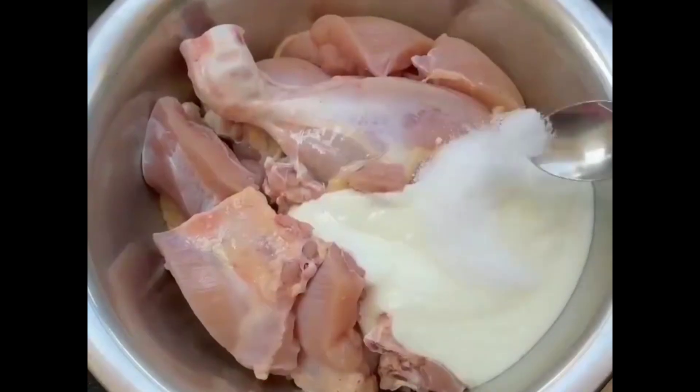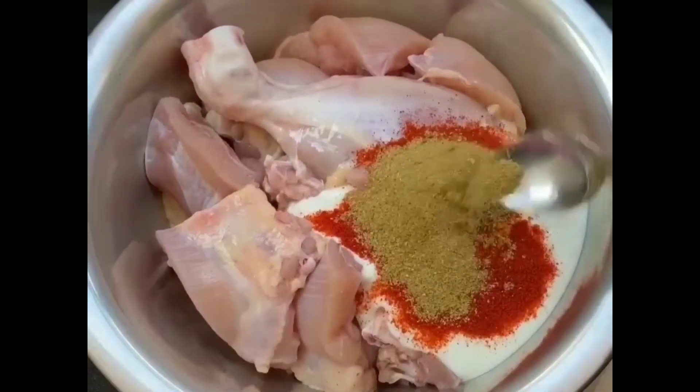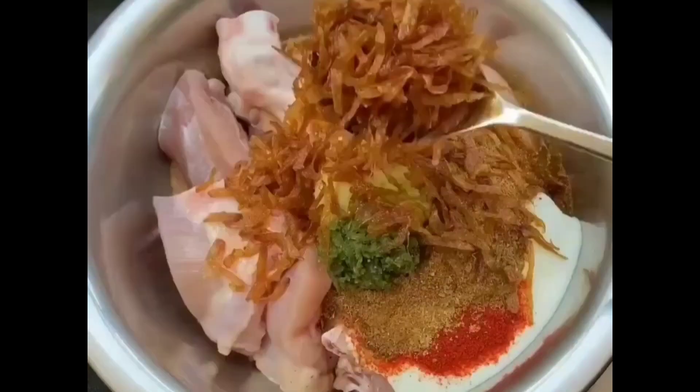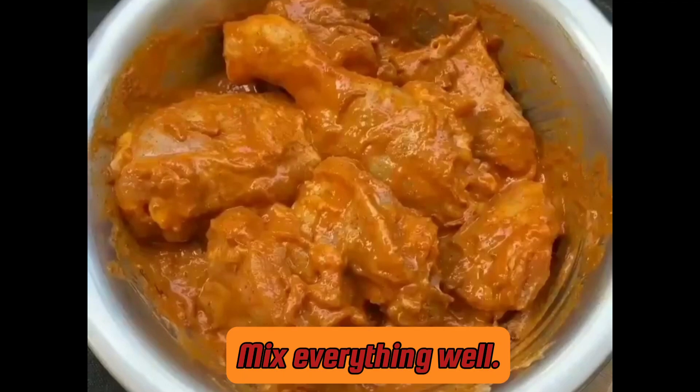Place the chicken pieces in a bowl and add yogurt, chili, haldi powder, cumin powder, biryani masala, lemon juice, garlic and ginger paste, red chili, fried onion, and oil. Mix everything well.